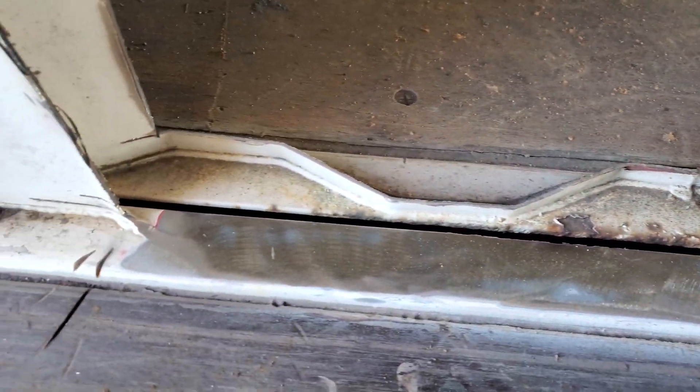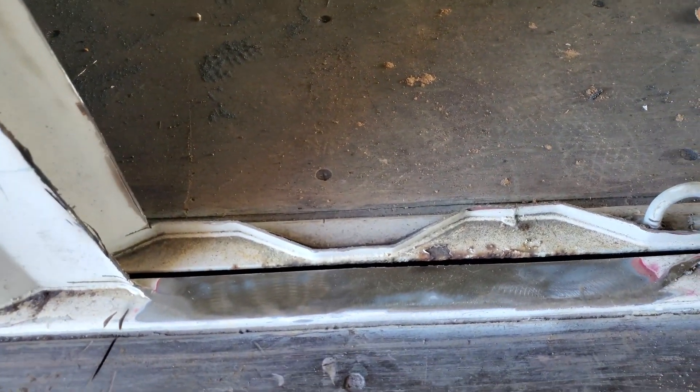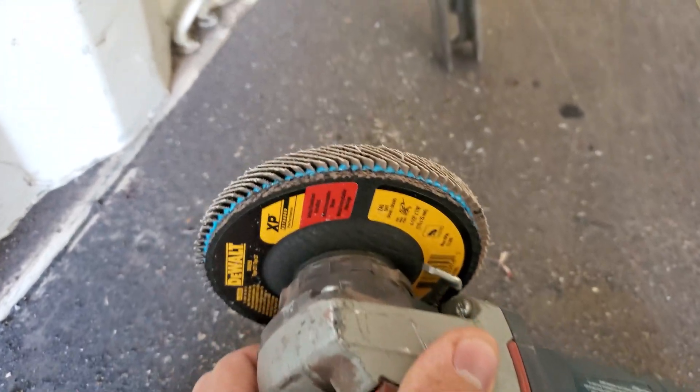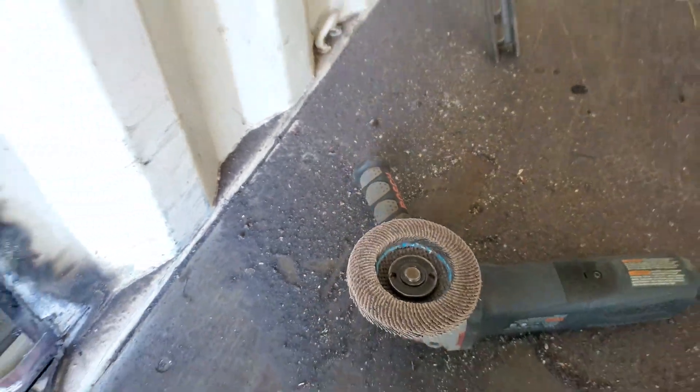I went ahead and did a test. I'm using a flap wheel on my angle grinder and ground down this section. We're going to have to grind this whole length of the container down like this, and it's going to be kind of time consuming. But I've got a real nice thick beefy flap wheel on here that should last a long time.